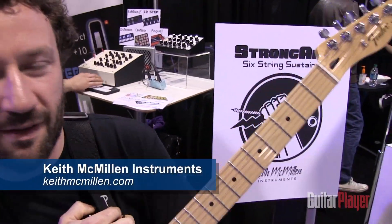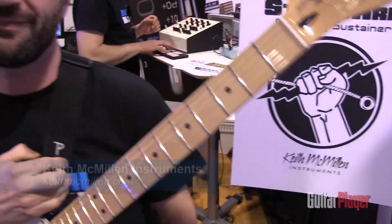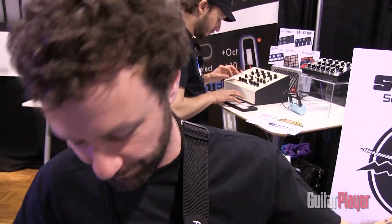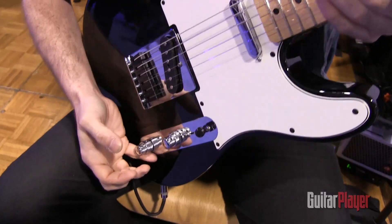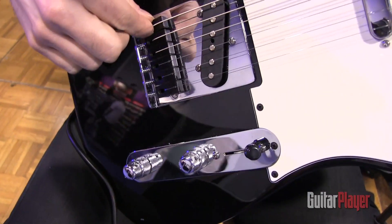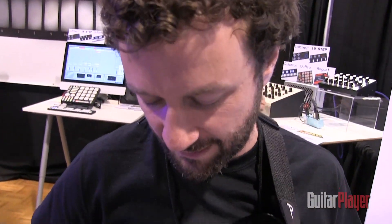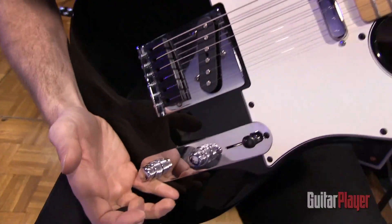Hi, this is Owen, Keith McVillain Instruments. We have here the Strongarm Six String Sustainer, capable of infinite, sustained, polyphonic sound. It's all installed and saddled here, so you have a pickup for each string, and it's all controlled by this lower knob to the back here.